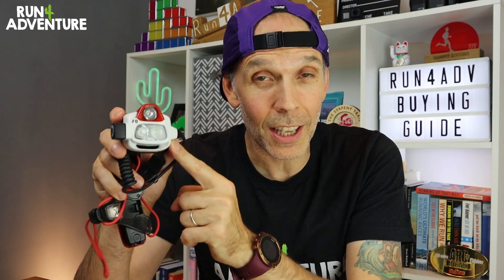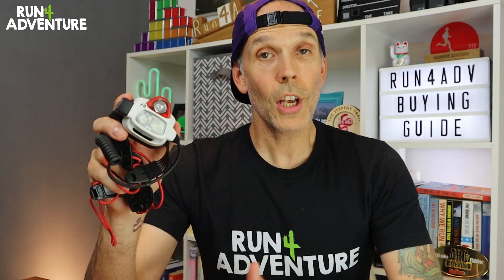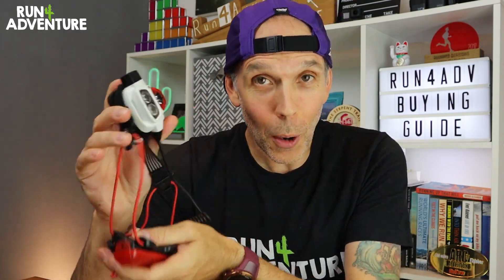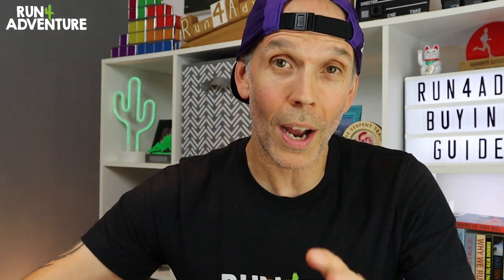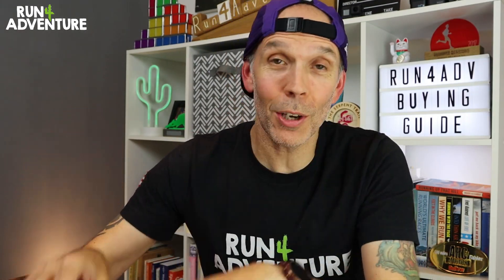Lastly we're going to talk about functionality — the features on a head torch that are actually useful to you as a runner. We've talked about lumens and battery life, but there are a few other important things to think about when handing over your hard-earned cash. First is weight — remember, you're going to have this unit on top of your head and you're going to be running with it, potentially for hours and hours, so I would always try to keep the weight of your head torch down to a bare minimum.